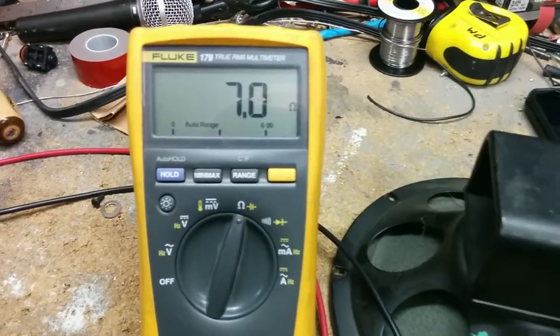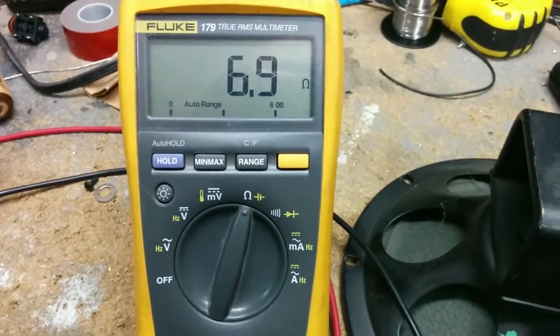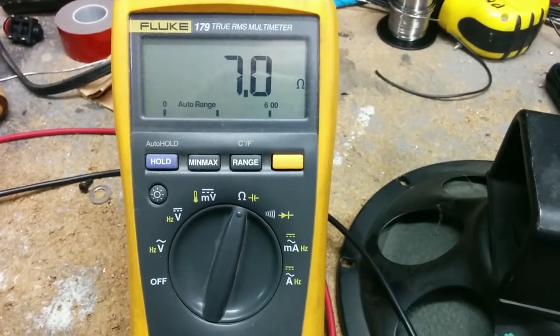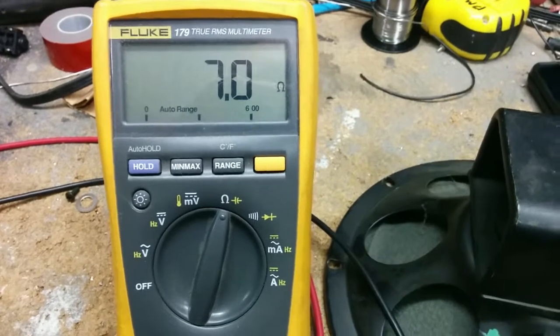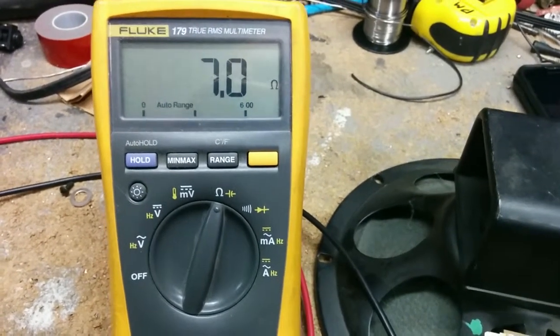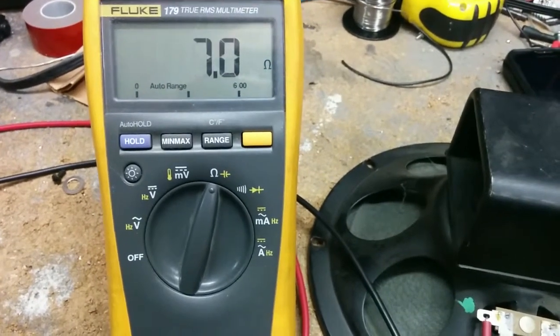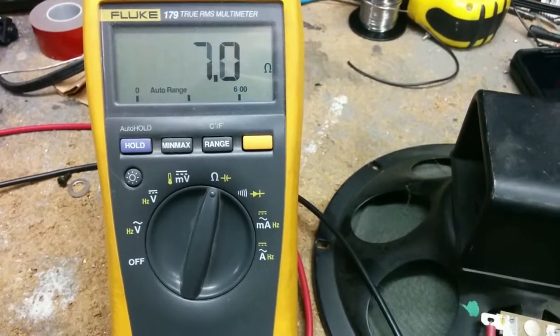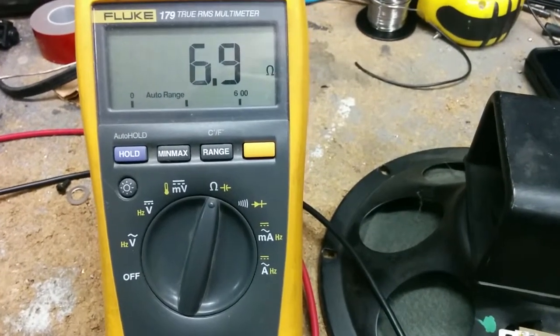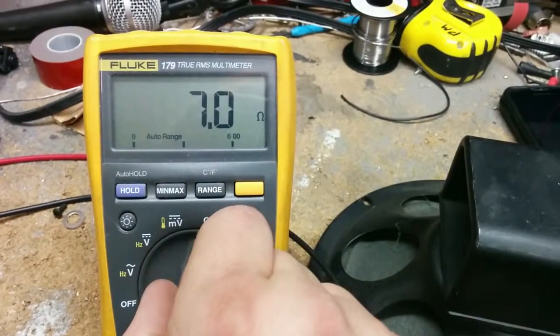And then read. This right now is saying it is 7 ohms, so this would be an 8 ohm speaker. Anything between 4 and 8 would be an 8 ohm speaker. Anything from like 3 to 4 would be a 4 ohm speaker. Anything bigger than 8 would be a 16 ohm speaker — usually about 14 ohms is what it reads on a multimeter. That is how you find out what impedance your speaker is.